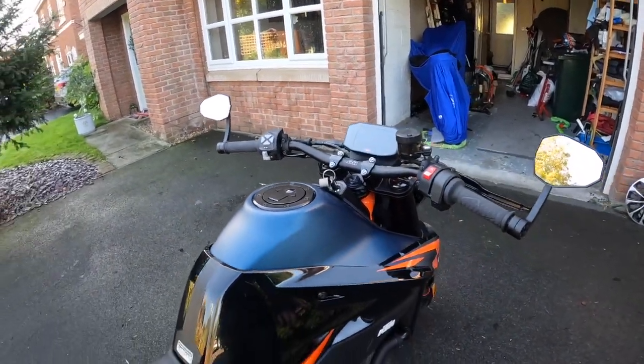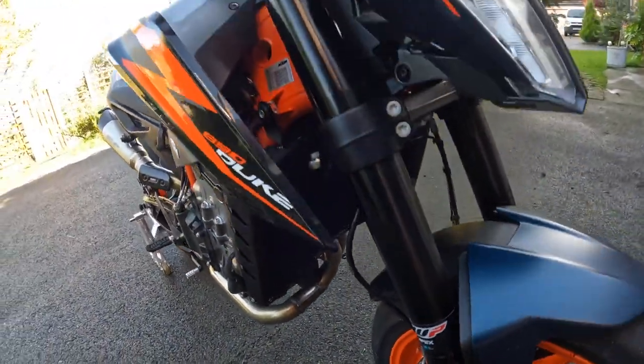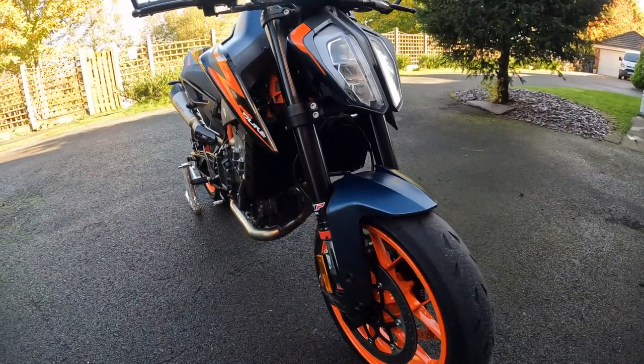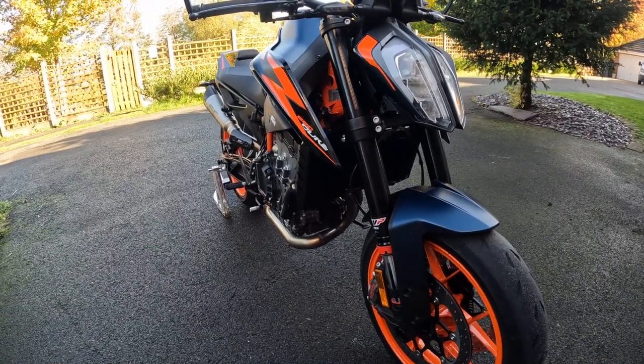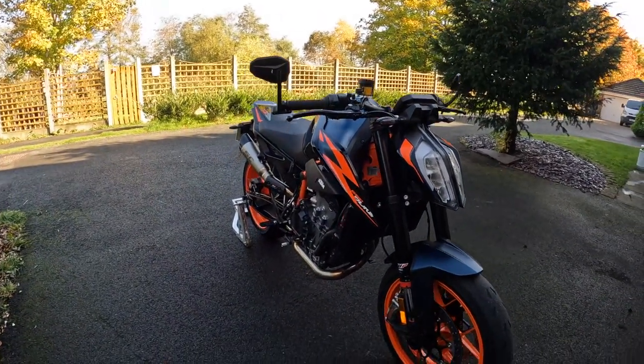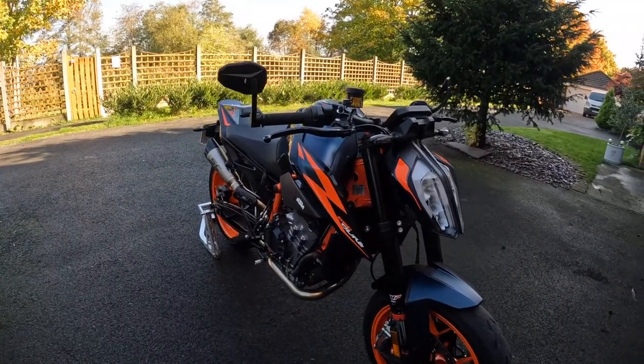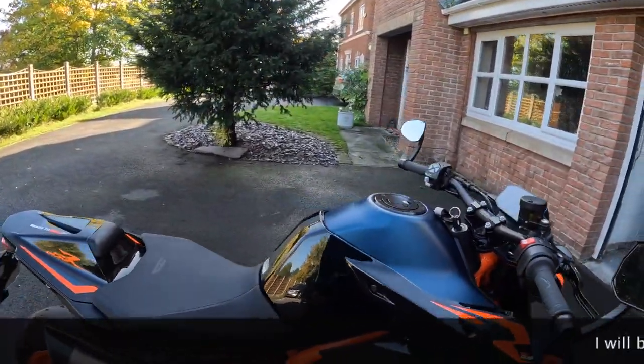I've put the obligatory Evo Tech rad guard on. After getting a hole in the radiator within a few days of owning a BMW S1000 without a rad guard, I always put that on as the first mod I ever do.